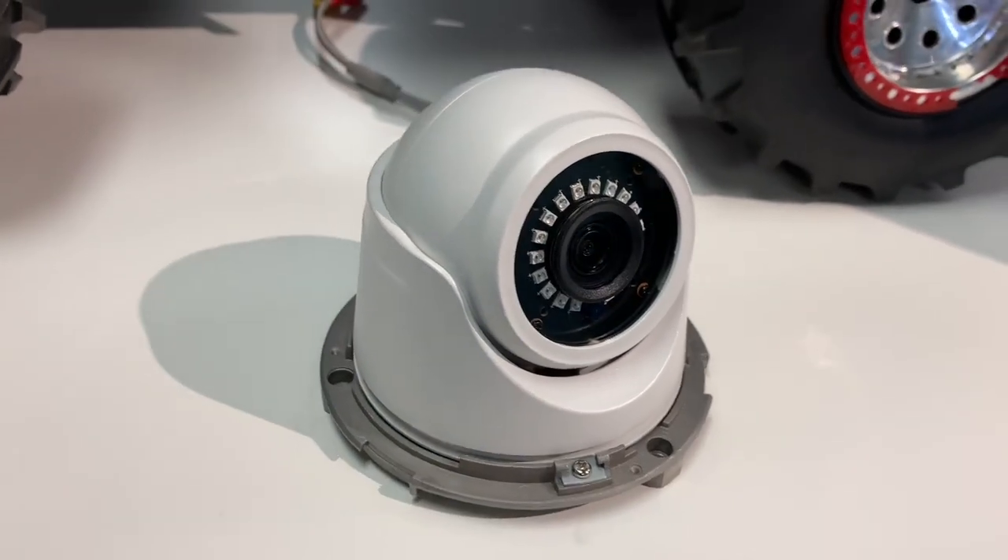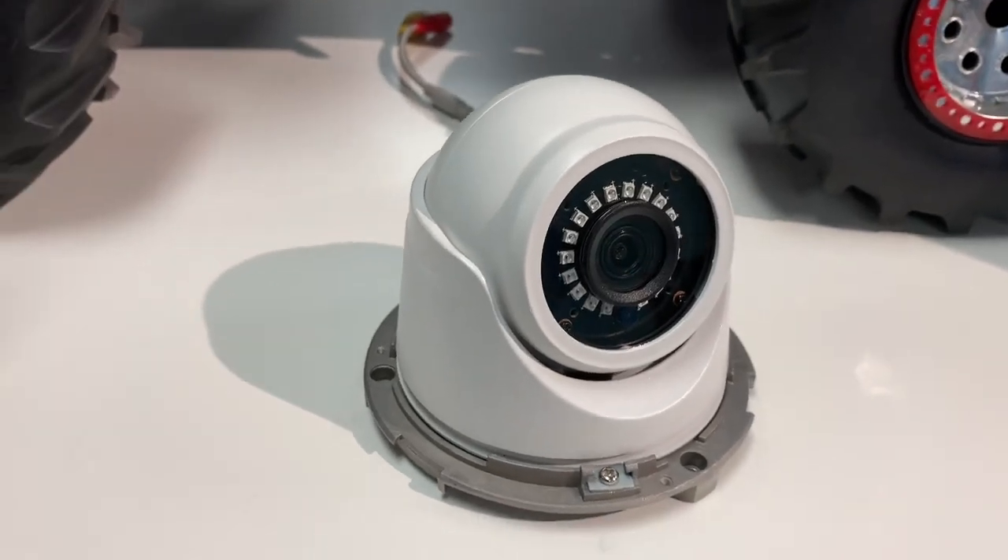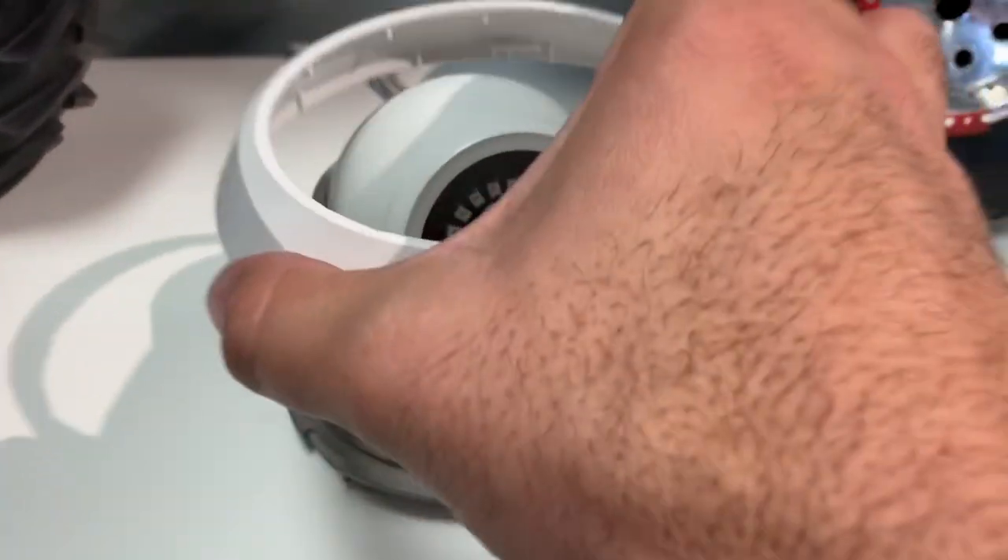A sturdy metal base with quick access to the mounting screws and a single screw lock down for the ball adjustment makes installation a snap.